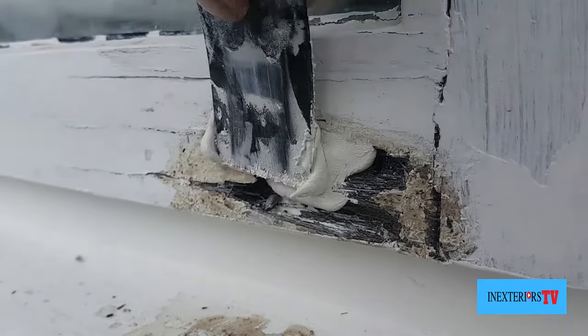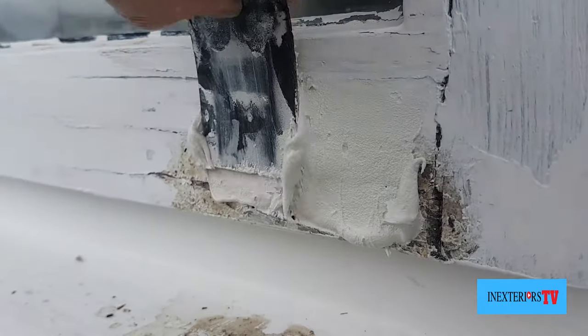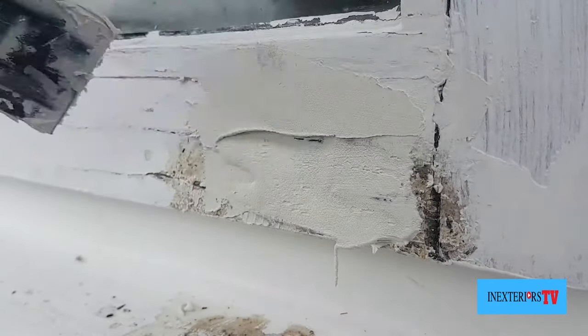Now it's been left overnight, this rotted bit is now hard. What I'll be doing now is filling it twice with two-pack.